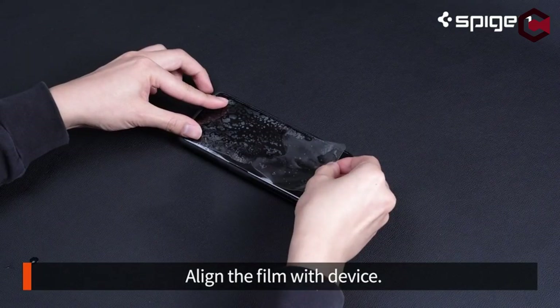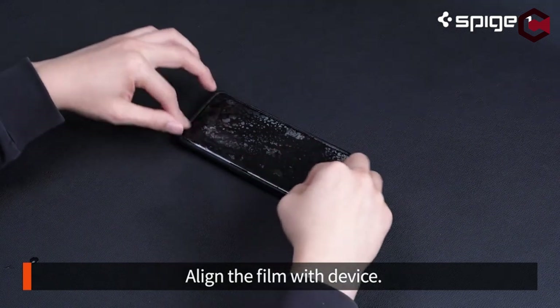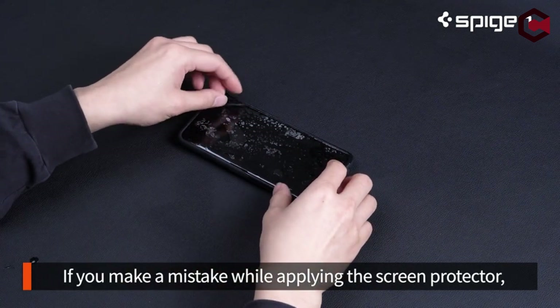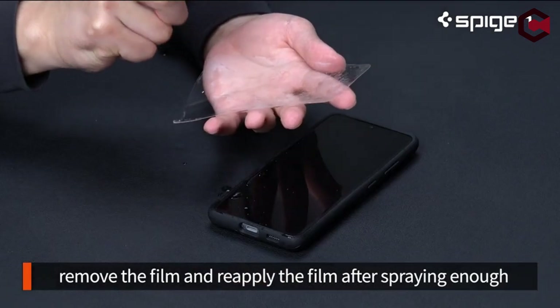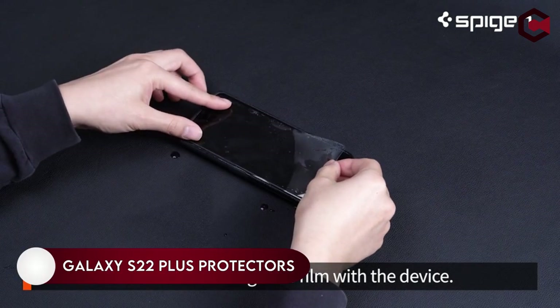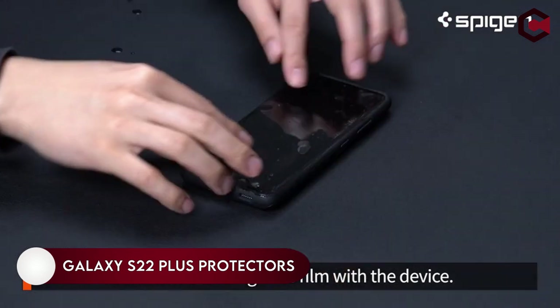Hi, what's up everyone. In this video, we are gonna talk about the TOE Best Galaxy S22 Plus Screen Protectors, which you can buy on Amazon. If you are new to this channel, please consider subscribing to our channel and press the bell icon so you never miss an update.